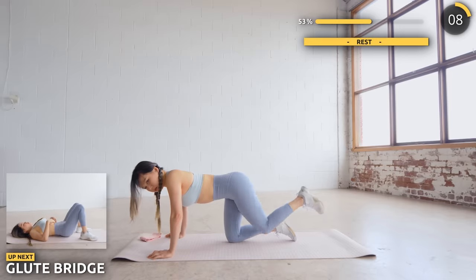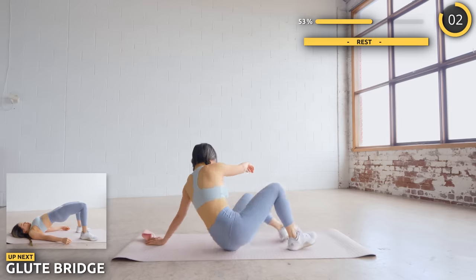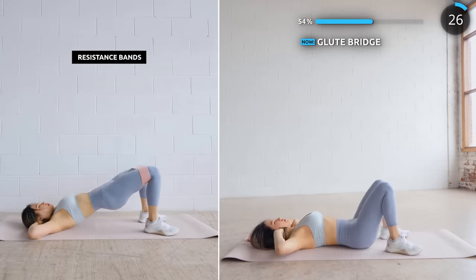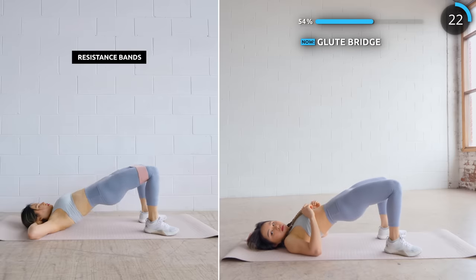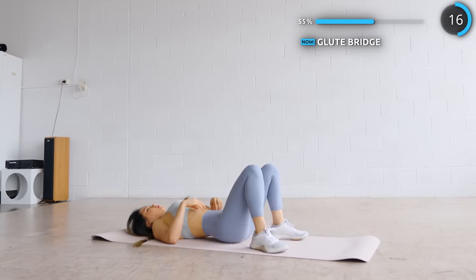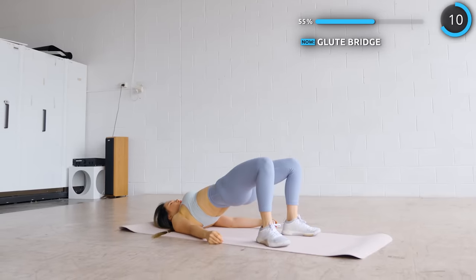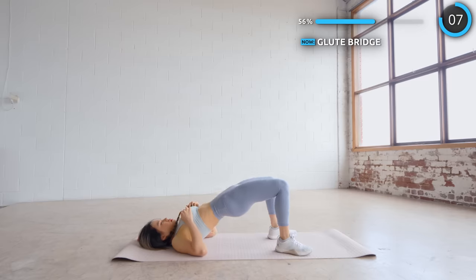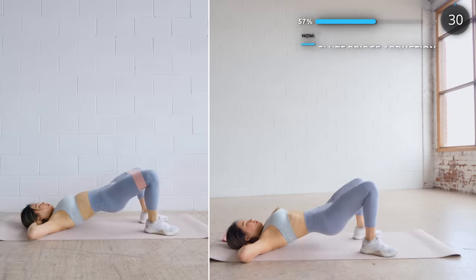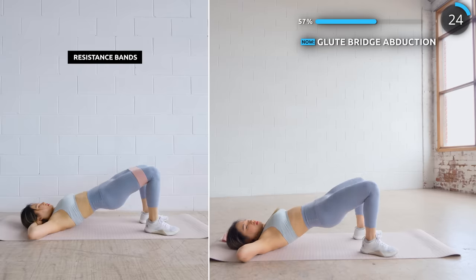Get on the mat — it's time for my favourite exercise. We're doing some glute bridges. Squeeze your glutes as you go up. No break here guys, we're going straight into glute bridge abductions next. Lift your hips off the mat using your glute muscles, and do as many abductions as you can. You can do a couple, then rest, and repeat.